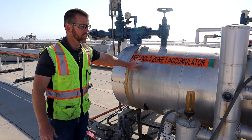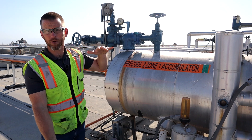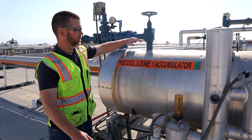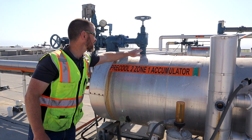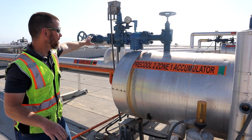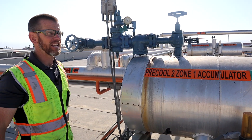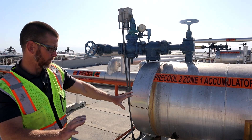One of the functions of the surge drum is to separate liquid from vapor. Liquid falls to the bottom and is resupplied to the evaporator, while vapor goes to the top. That way we get primarily dry vapor, without liquid, going through the suction valve group back to the machine room — in this case to the suction accumulator and then the compressors. We prefer the liquid to stay in the drum.